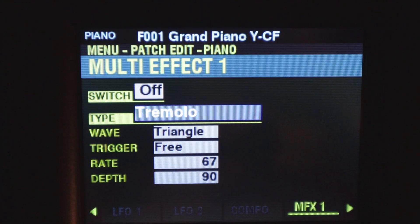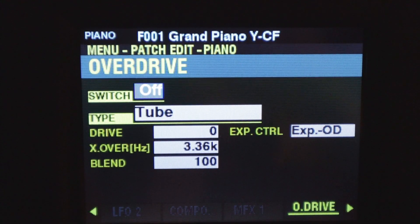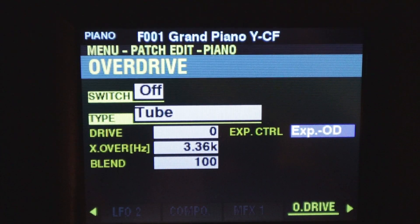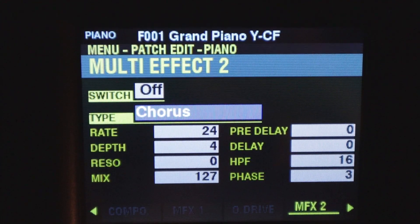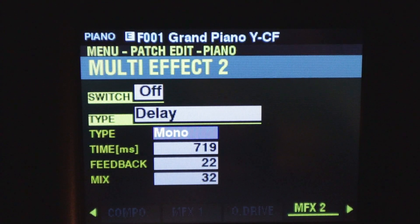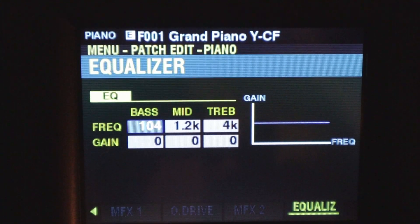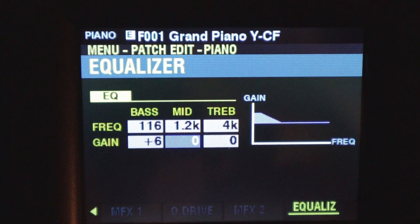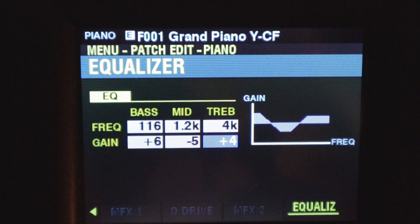Here's our multi-effect one — the same as what we saw in the organ engine. We've got tremolo, compressor, ring mod, and multi-effect one. We have our overdrive — again the same as in the organ section. We've got tube, solid state, clipping, EP, amp. You can set how you want it to react to the expression pedal, the amount of drive, the blend and all that. MFX2 — again same as the organ section. We've got auto pan, phaser, flanger, chorus, and delay. The delay can be mono or stereo, right to left or left to right. And then we have the equalizer for this patch — this is not the master EQ, there is a master EQ in the global section as well. This is a per-patch EQ. We can set our frequency, set how much of that frequency we want. The graph changes, which is real nice — gives us an immediate visual of what we're doing. Those are the basic parameters that we can edit.